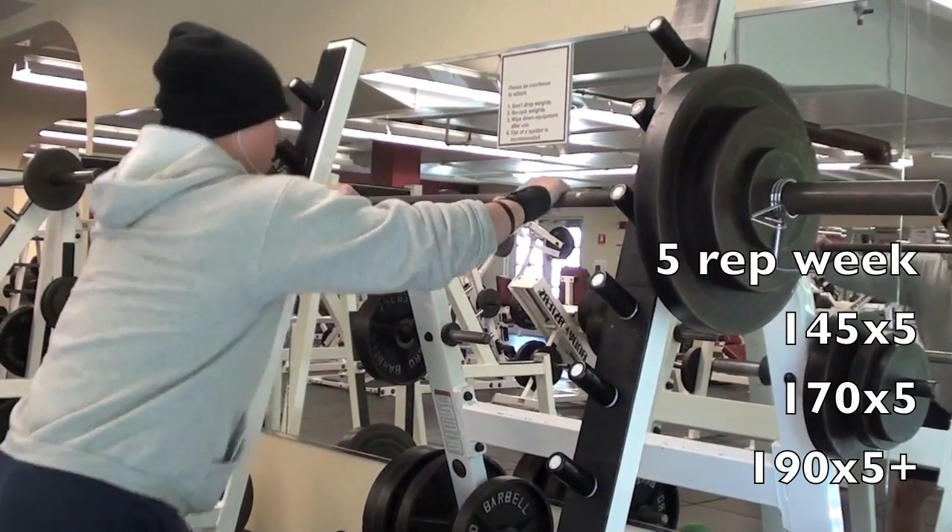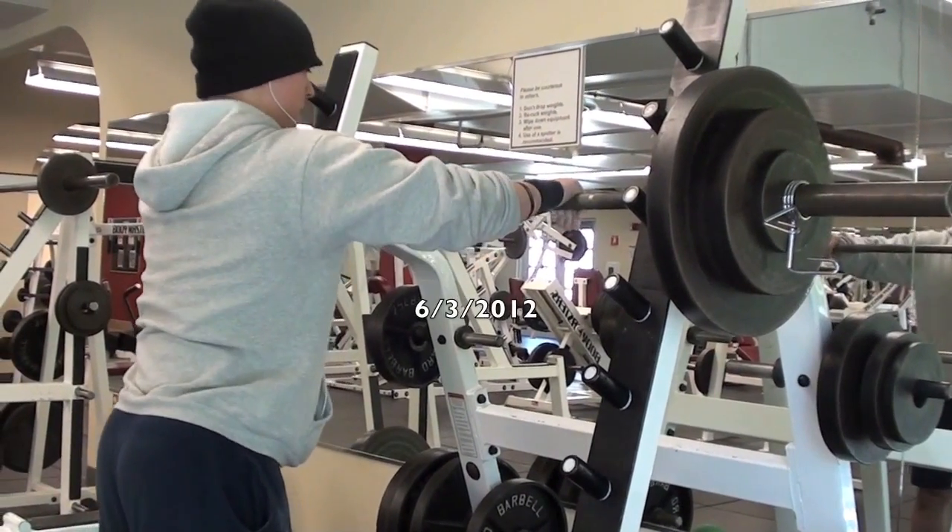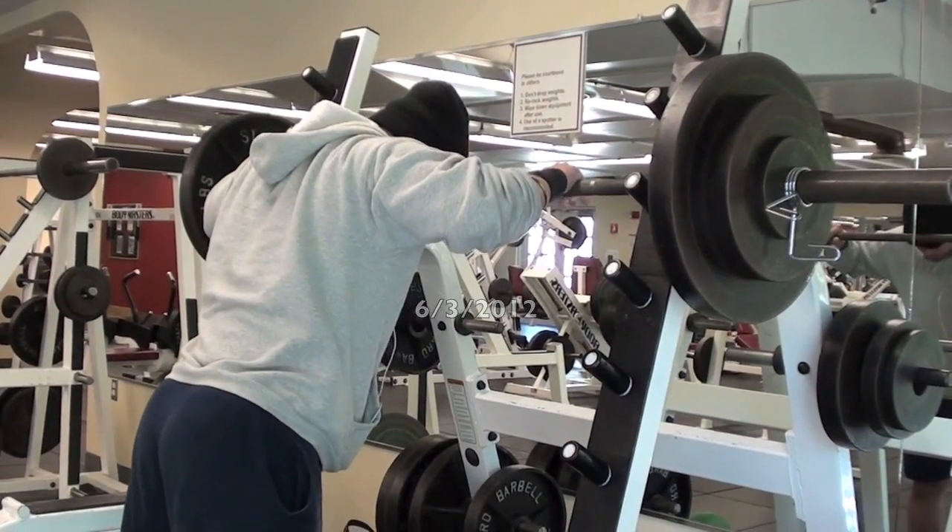What's happening guys? I didn't want to film the first or second set. This is my third set, 190 pounds for at least 5 reps. Let's go.